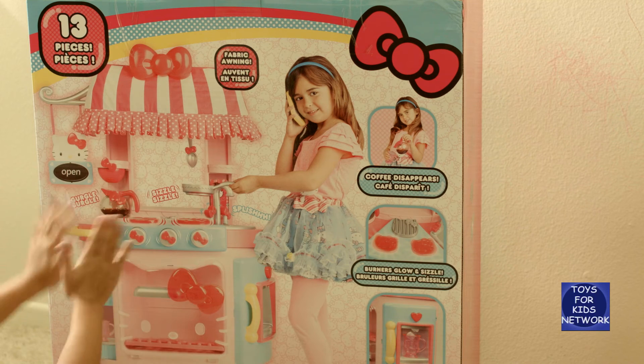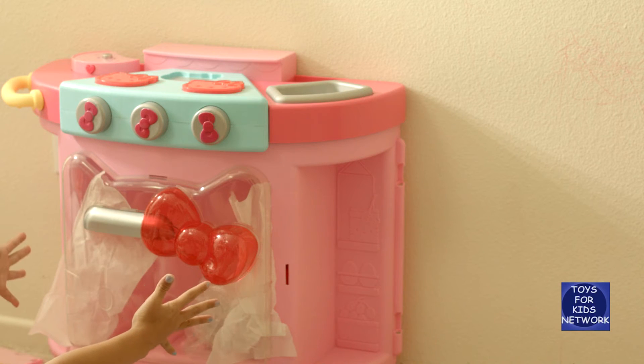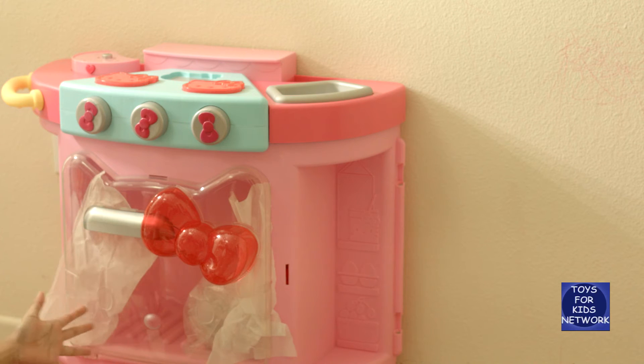So now let's open it up and see what we have. This is the Hello Kitty Kitchen out of the box, and it comes with eight separate pieces.